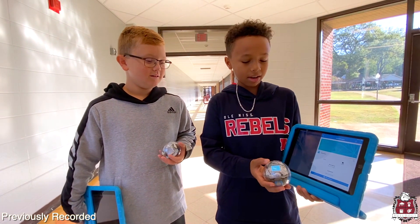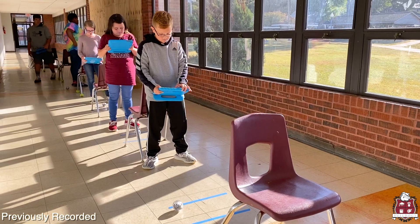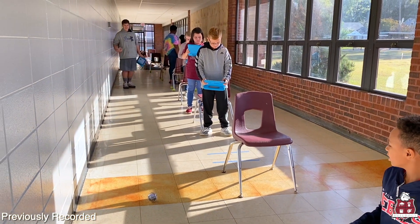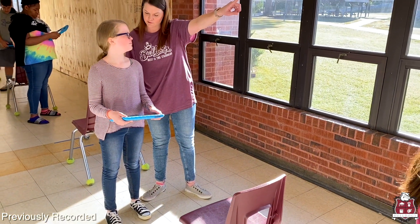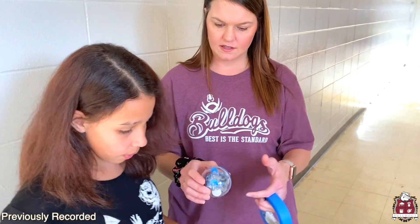We use Spheros in our classroom not only for coding and computer science, but also to integrate the core content subjects students are learning. They can use Spheros to learn math concepts such as angles, velocity, acceleration, and map out area and volume. They're also able to use it in unconventional ways for subjects such as English — they can write or read a story and actually program the robot to act it out, say things, light up in different colors, or even make noises or animal sounds. It brings total engagement and provides an outlet for students to be passionate about subjects they might not otherwise be excited about.